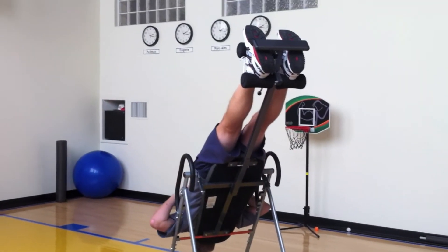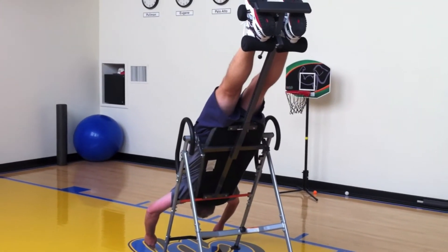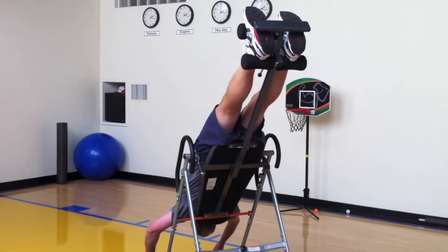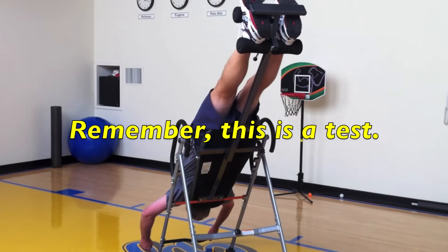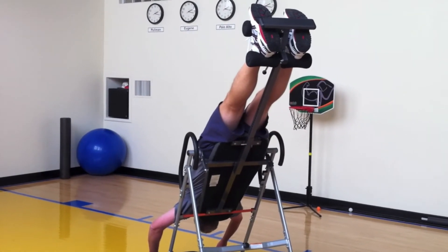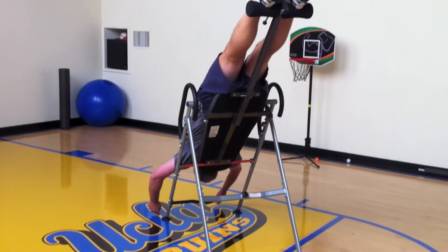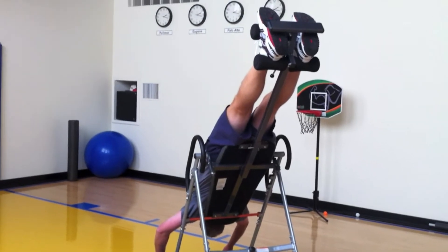Okay, now we're stretching our back and just about everything else on our body. The blood is rushing to my head at a rapid rate, and of course this is a test — this is the first time I've been on the gravity inversion table. It's really not bad on my feet; I was thinking that my body weight would pull my feet down and make it uncomfortable, but that's not too bad.